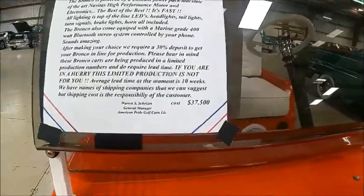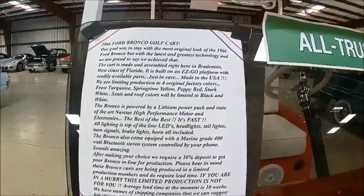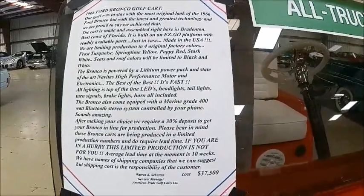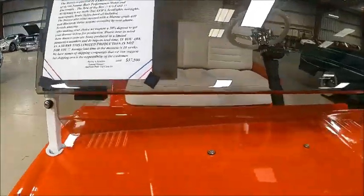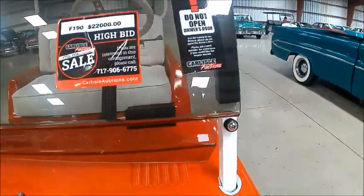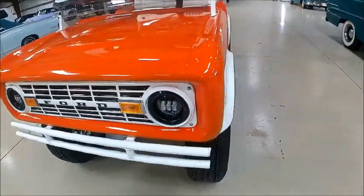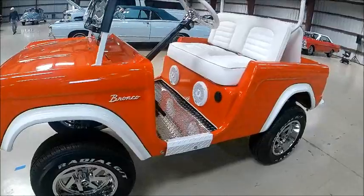This was up for bid at the Carlisle auction here in Lakeland. It was a no sale, so it can still be bought, but you have to make an offer. It was bid up to about twenty-two thousand dollars.